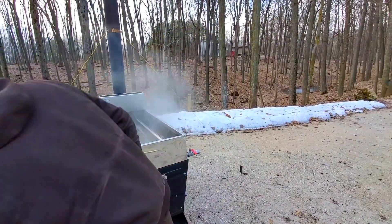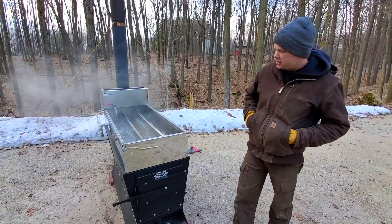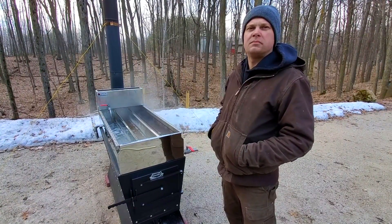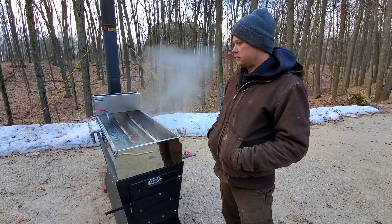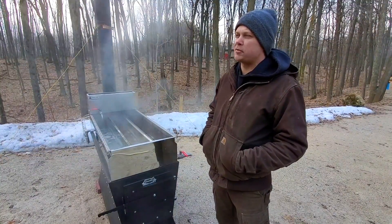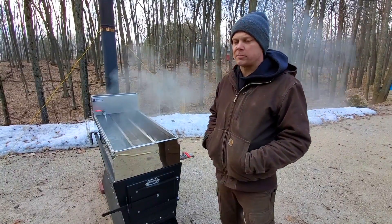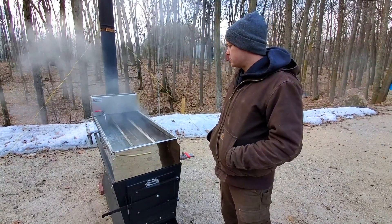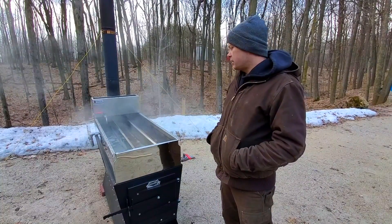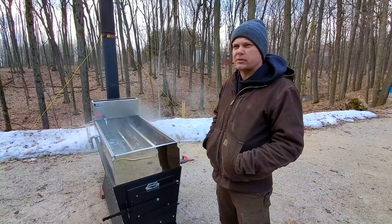For a Dauntless evaporator with a divided pan, how much sap should you have on hand while shutting down? If you're new to the game, I would say by the time you stop throwing firewood in you should have at least five gallons left — that's in addition to the sap you have in your pan. That would be a bare minimum if you're brand new to it.